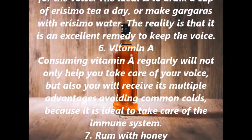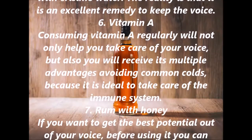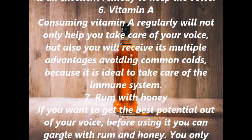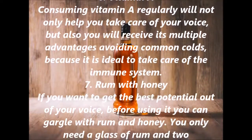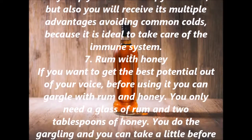6. Vitamin A. Consuming vitamin A regularly will not only help you take care of your voice, but you will also receive its multiple advantages, avoiding common colds, because it is ideal to take care of the immune system.